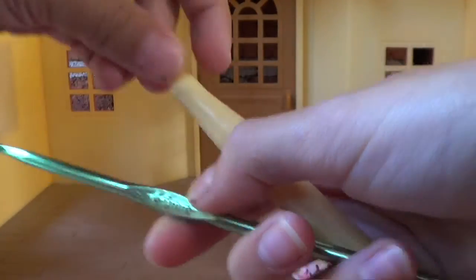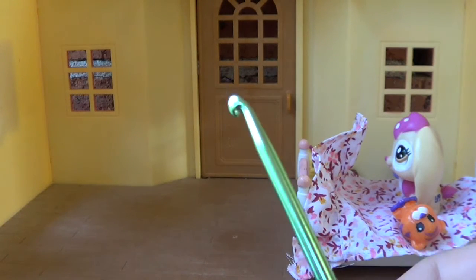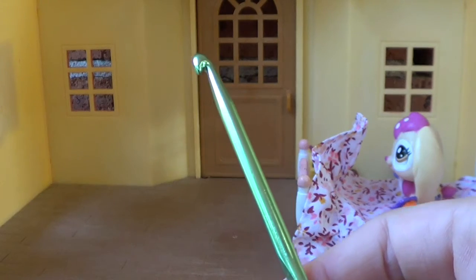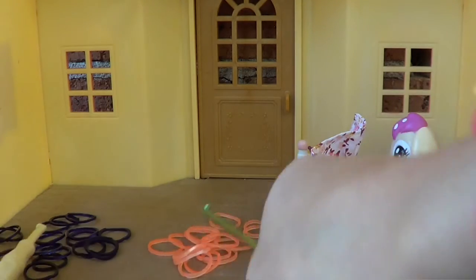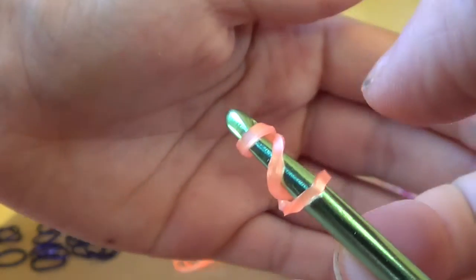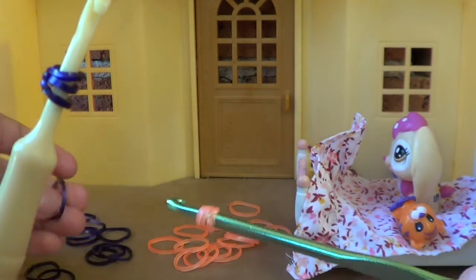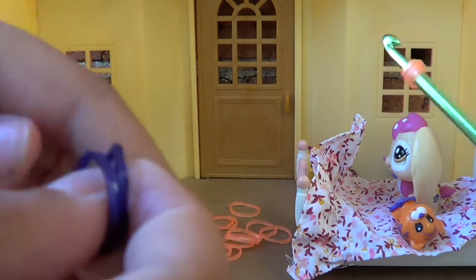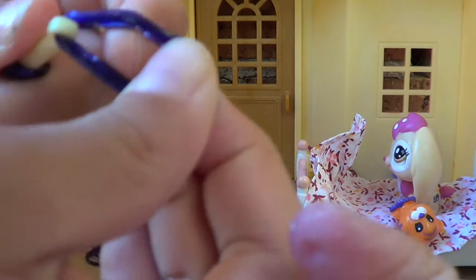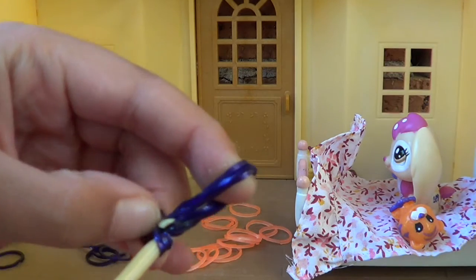So get a group of bands in the color that you would like and then you can start. We have both got our colors — I'm doing purple and I'll be doing orange. What you do first is get one band, put it around and twist once, twice — so that there are three loops on your hook.